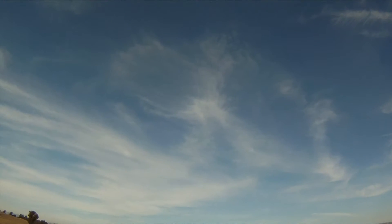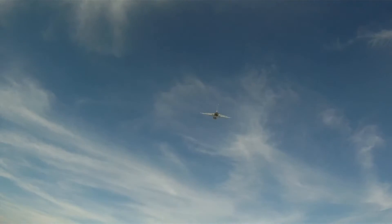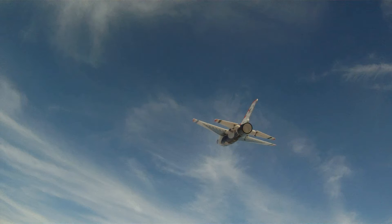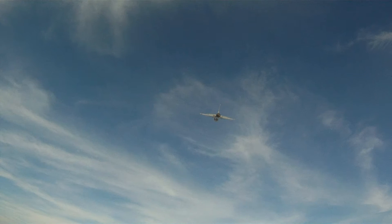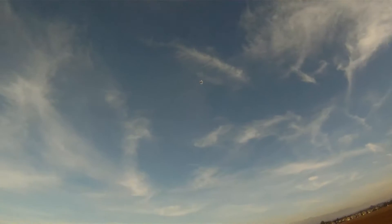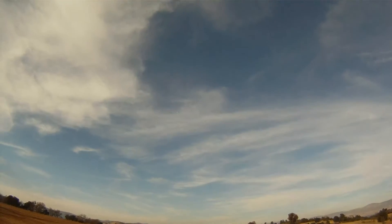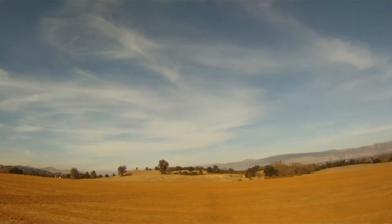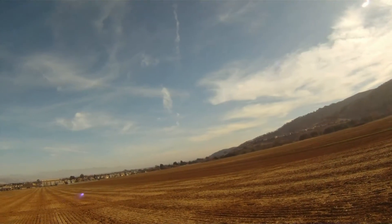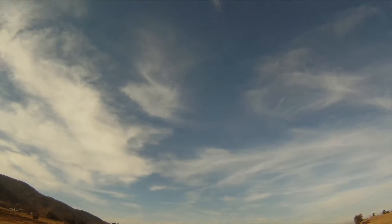Straight up, look at that — that thing has got power! That's at a fraction of throttle. Definitely got a few miles per hour on my F-22. Look at that thing go vertical!